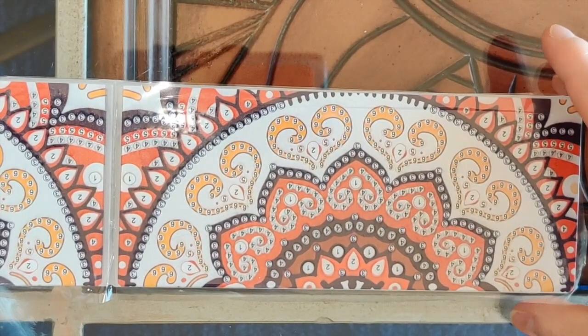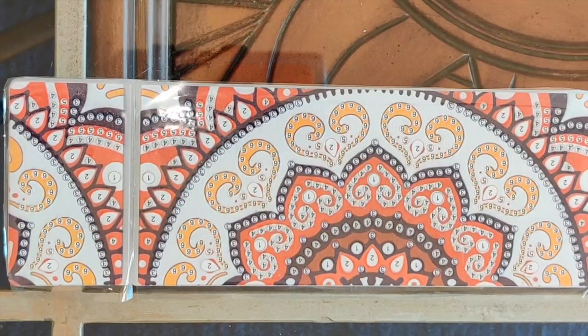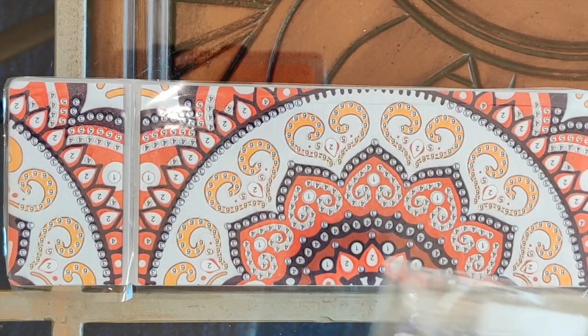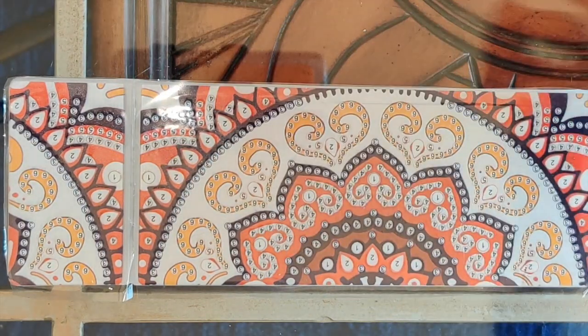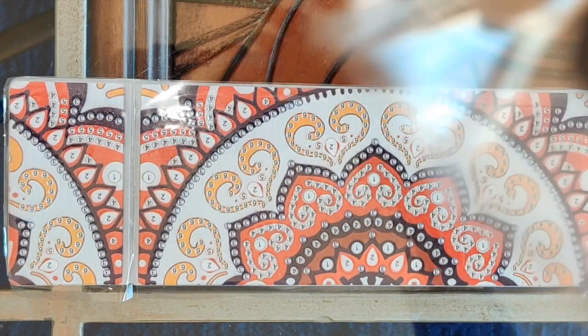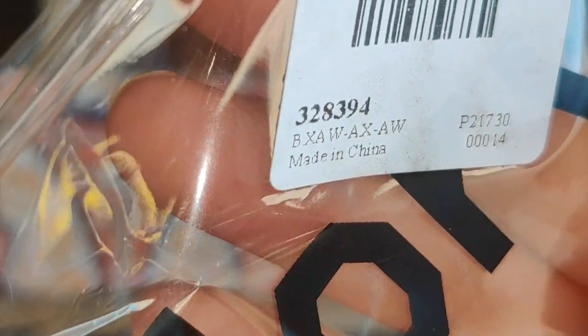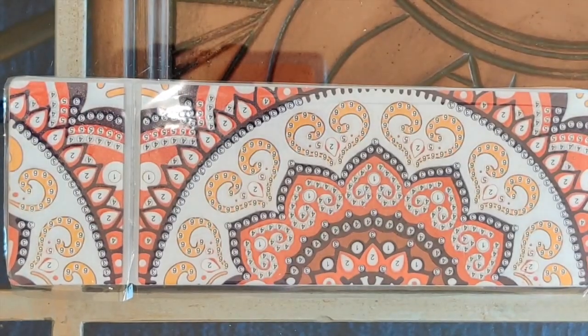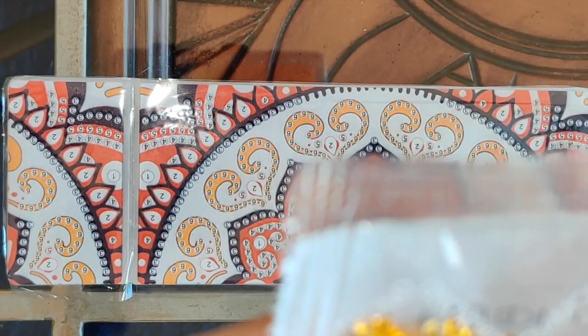Let me show you the drills, because that's what makes this special. And before I do, here's the item number if you want to order this: it's 328394. If you plug that into the search box on AliExpress, Peggy Buy, Amazon, you name it, you should come up with this item.